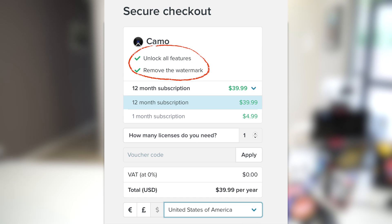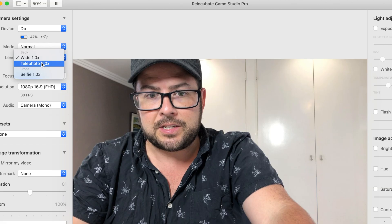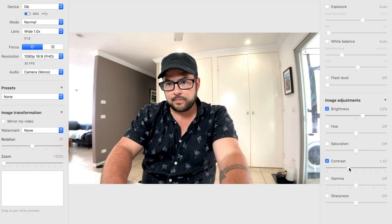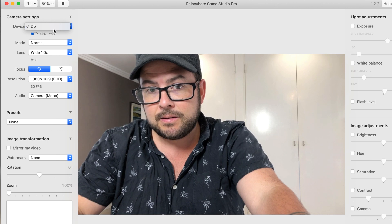Camo is a free download where you can use the basic functions, but if you want to upgrade with a yearly license it's only about $40, which unlocks a lot of features like 1080p, custom presets, choosing which lens you want to use, focus, brightness, saturation, and more. You can also have multiple phones connected from different angles and switch between them, which is pretty cool.